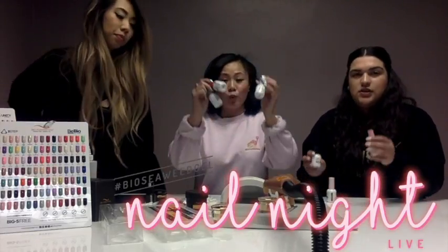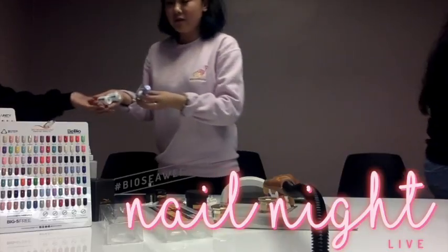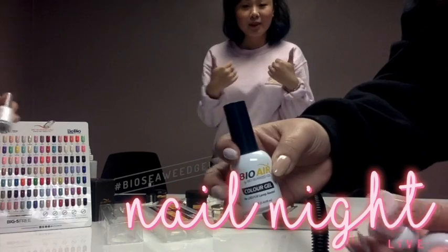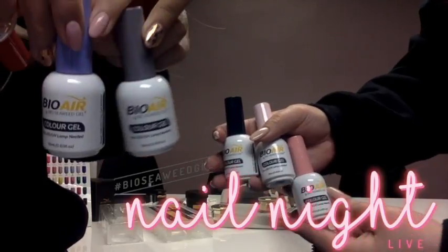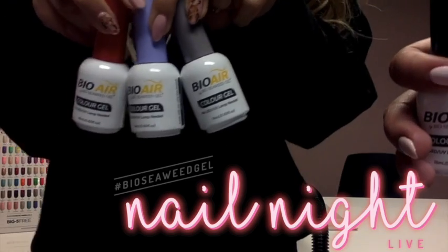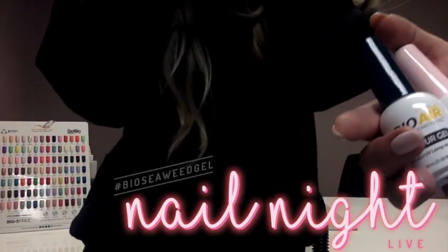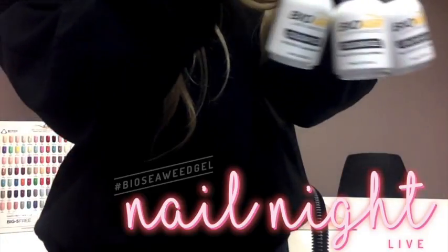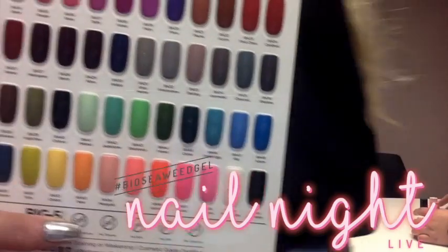Bioair is a one coat coverage air dry gel polish. We actually have all the products here — we have everything ready, we just haven't launched it yet. But we are going to launch it very, very soon. This is Bioair — no need for primers or bonders. It does have a base and a top which you need to use, but it's a one coat coverage. And it's available in all of these beautiful 60 shades.